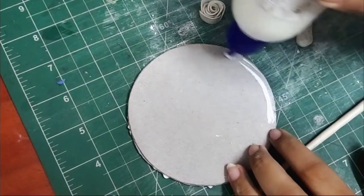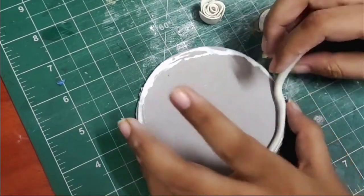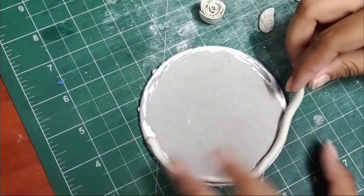Once done, I'll roll out some clay into a tube-like structure and stick it on the edges using some fevicol. Now I'll also stick the flowers and leaves to the base.